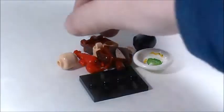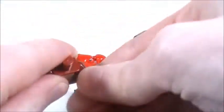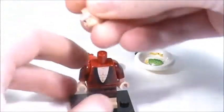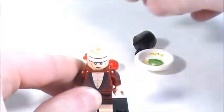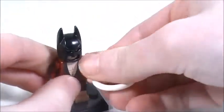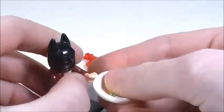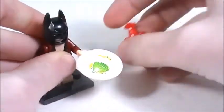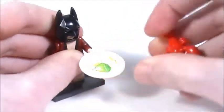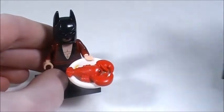Now I'm going to assemble Lobster-loving Batman. I'll take his legs, put those on the stand, put his torso on top of those, put his head on, and this piece goes on top of that. Then he has this really cool plate — if I can get it in his hand, there we go — and then he has this awesome new lobster piece. Since I got two of this minifigure I went ahead and assembled the other one.